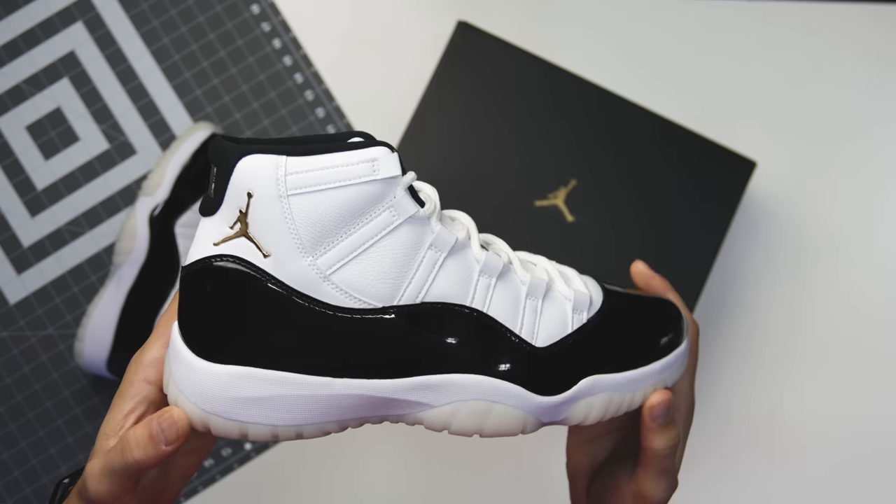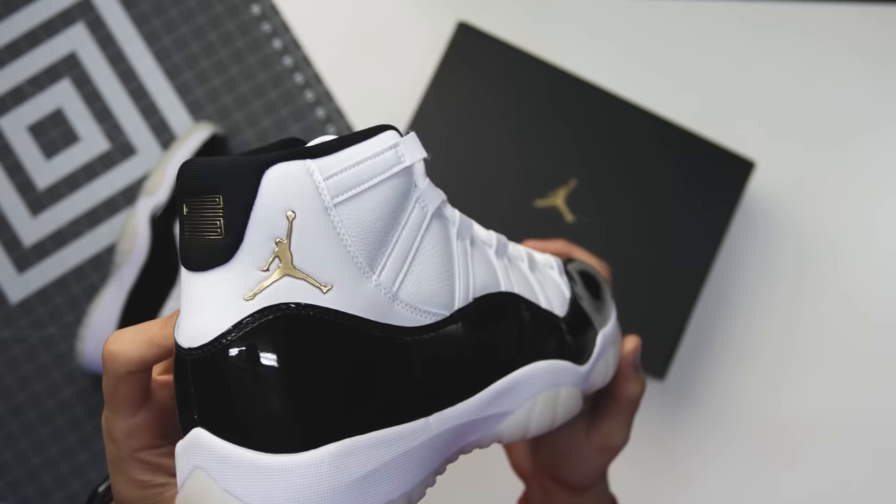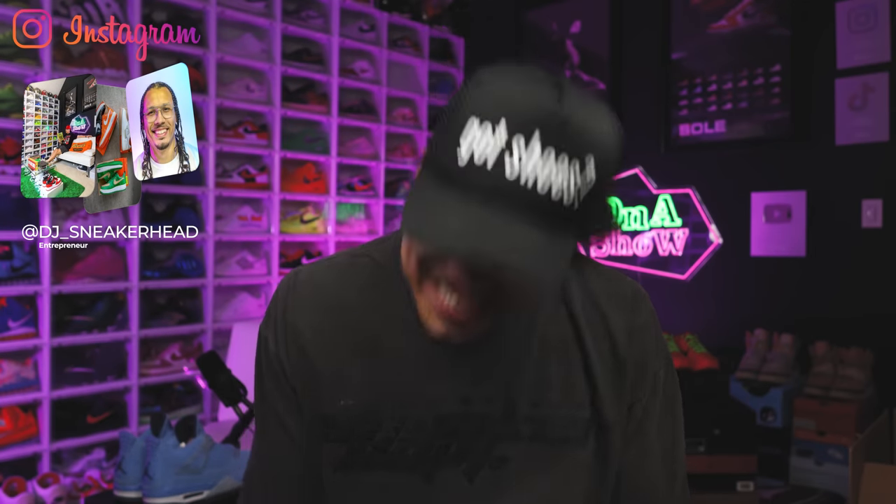These might be one of the best holiday 11s to release in a long time. Today I'm going to be giving you guys an in-depth review of the Gratitude Air Jordan 11s. We're also going to be comparing them against the DMPs and the modern day retro of the Concord 11s. My name is DJ and this is the DNA Show.